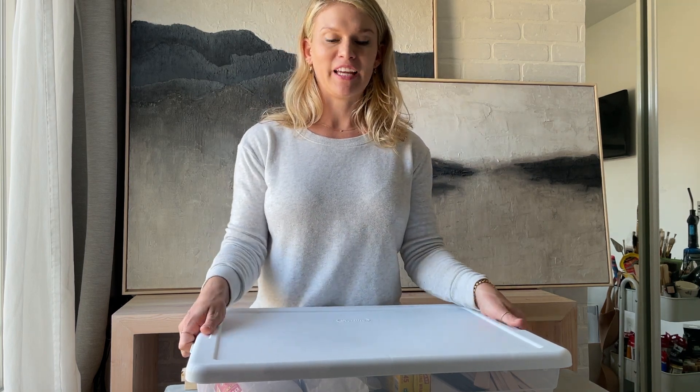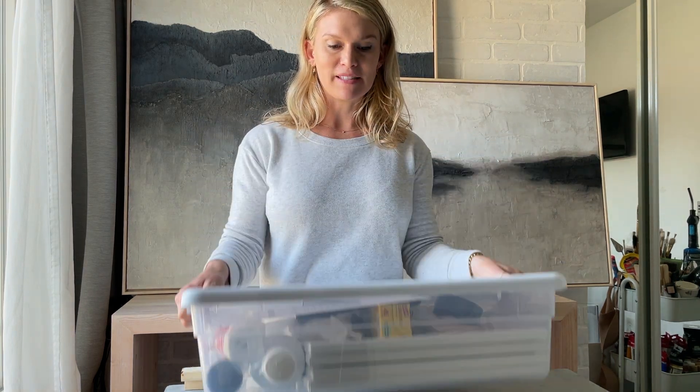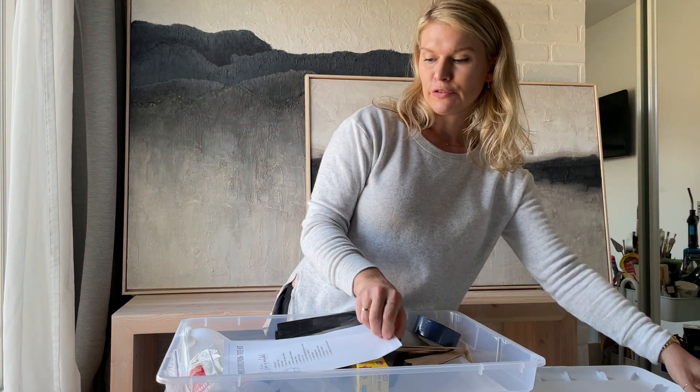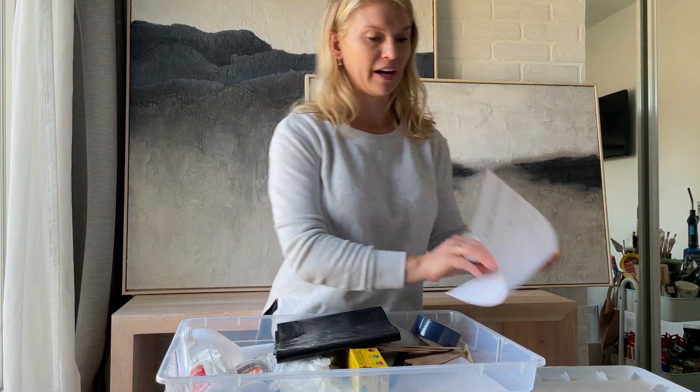Let's take a look at what's actually included in your kit. Everything comes inside of this plastic storage container, which is awesome because when you're all done, everything fits back inside for easy storage. First, we include a checklist to make sure you receive all of your items.